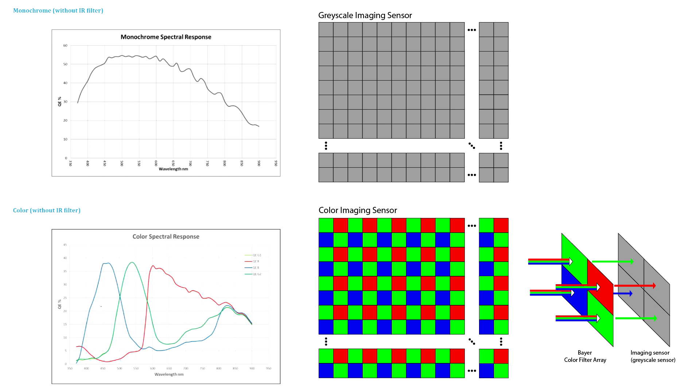A color sensor is actually a grayscale sensor with a color filter array attached. This is called a Bayer filter, and it assigns half of the pixels to detect green light, a quarter of the pixels for red light, and a quarter for blue light. Green light is emphasized because our eyes are most sensitive to it. By restricting the wavelengths of light to each sensor cell, the overall brightness is reduced. This is also described in the spectral response graph, which shows the efficiency of converting photons to electrons. Since each pixel only receives a portion of light or one color, interpolation from neighboring pixels is done to create the final RGB value. This interpolation has the effect of reducing the resolving power of the color sensor, even though the resolution of the final image is the same as the grayscale sensor.